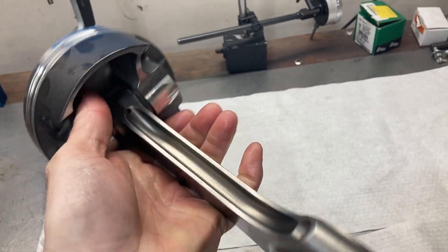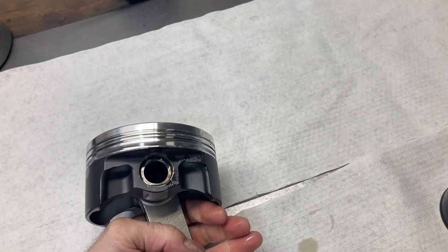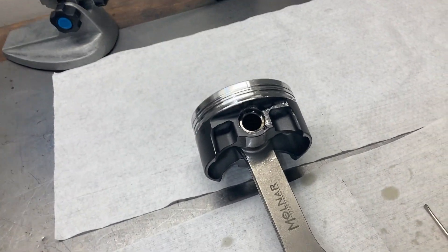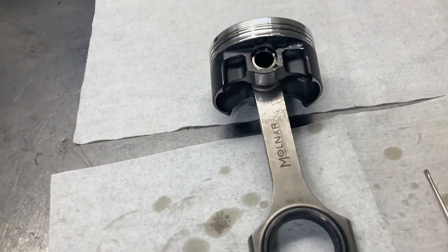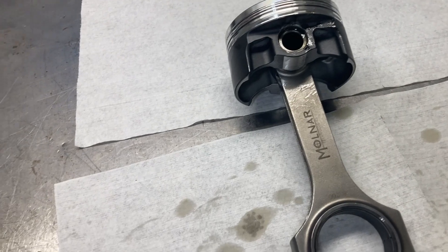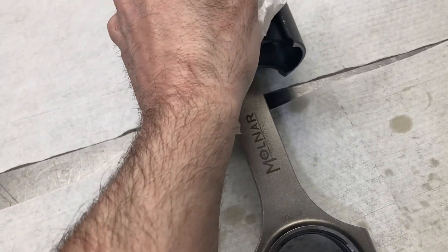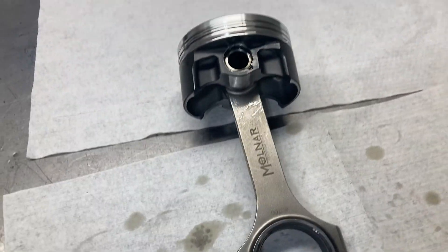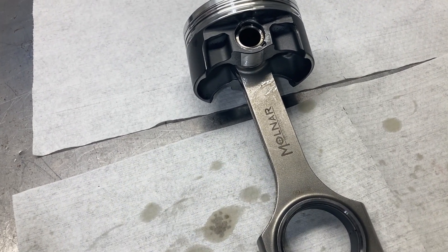Spared you guys from having to see all the monotony. Engine building is just a lot of monotonous work — taking stuff apart, putting it back together, doing things eight times. I'm glad I don't build any V10s or V12s. Very pleased with how this has gone together. Now I have my bob weight information and I can take our SCAT crank and have it balanced in preparation for the engine build.